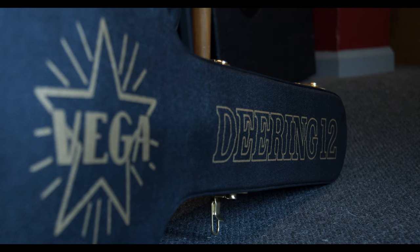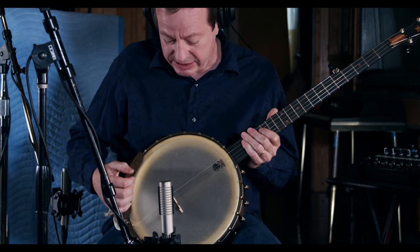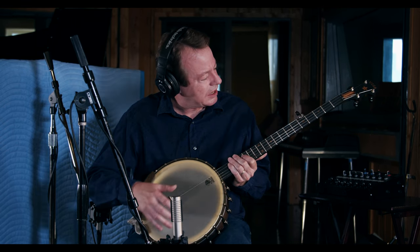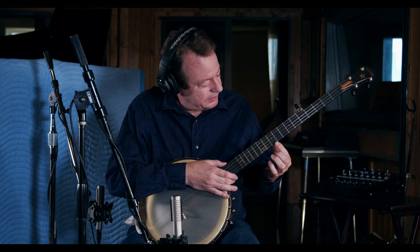I have here a brand new Deering Vega Vintage Star banjo. It's got what a lot of old timers like these days — a bridge that's placed closer to the center of the head than a lot of banjos, which is nice for the good open sound. It's got the Vega star on the peghead and the fifth fret, and unlike vintage Vegas it has a tenth fret inlay instead of a ninth fret, which is really nice when you get up there and forget that you're on a vintage Vega.